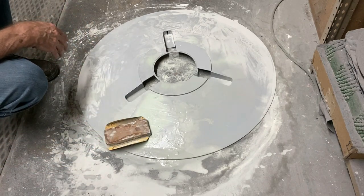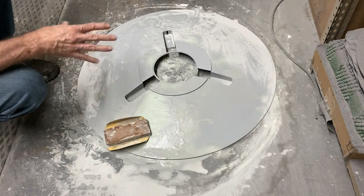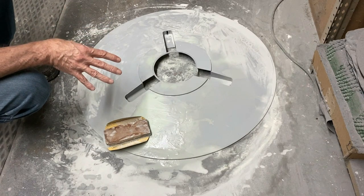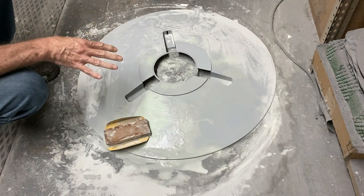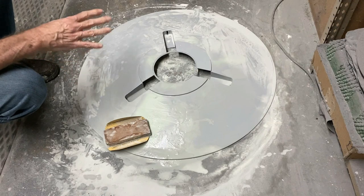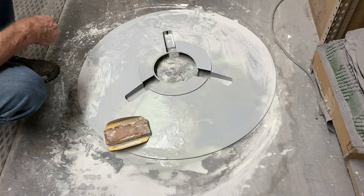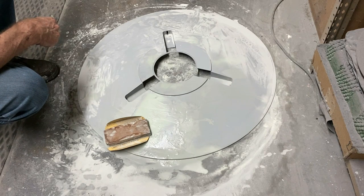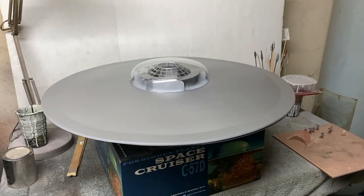It's just a lot of boring sanding at this stage, but once we get past all this with the upper and lower saucers completed, we can move on to the fun part. Hopefully by the end of this video we can get this all in primer and get our landing legs all put in place and see how that's going to look. I'll be right back and we'll continue on.